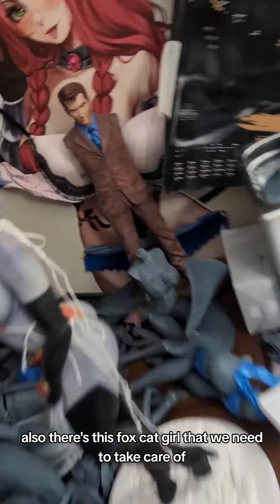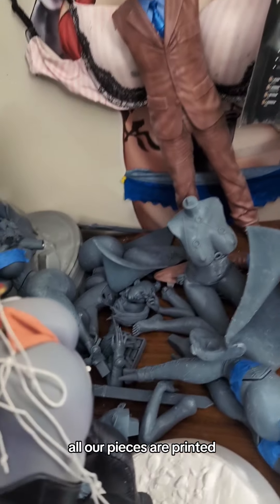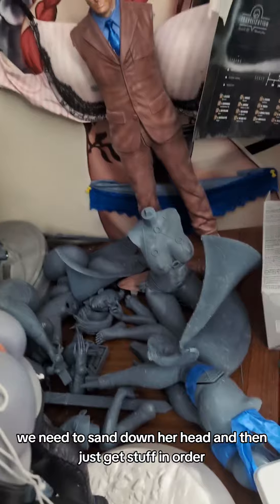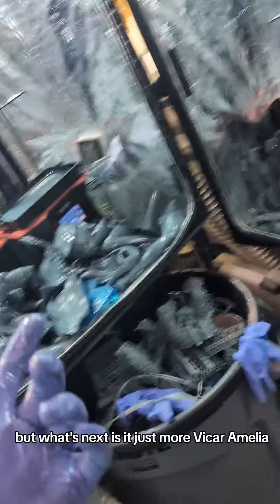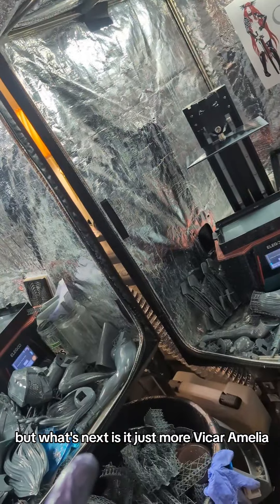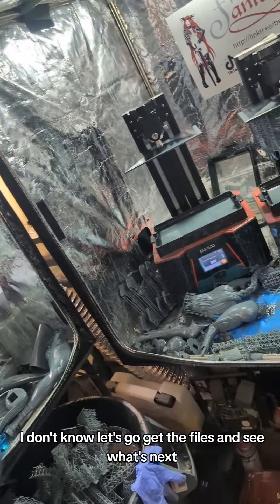There's this fox cat girl that we need to take care of. All her pieces are printed — we need to sand down her head and then just get stuff in order. But what's next? Is it just more Vicar Amelia? I don't know, let's go get the files and see what's next.